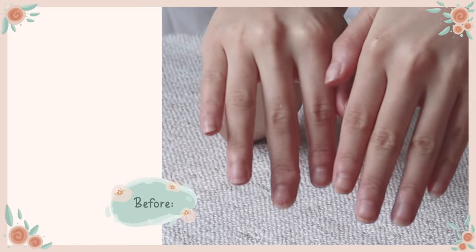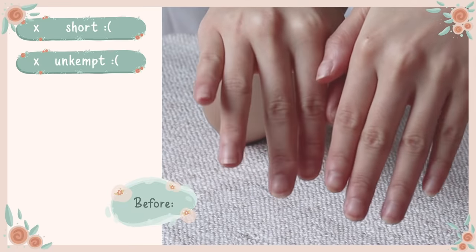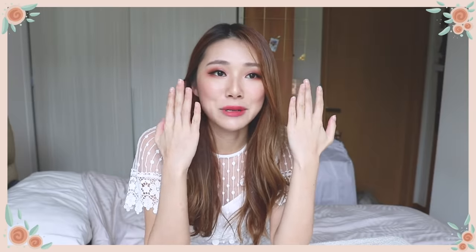I'm just going to show you my before nails — they are pretty short, pretty unkempt, not the cutest. I always neglect my nails and they really do need some TLC. For those of you who are like me, who don't have the time to do a manicure all the time but still want to look cute and change up your nail looks, these nail solutions are going to be perfect for you.